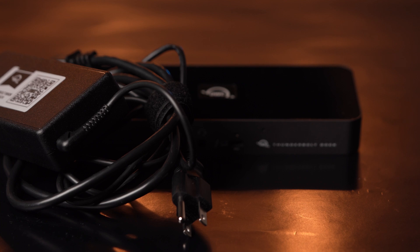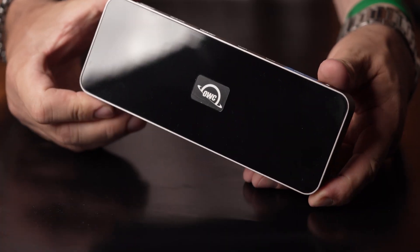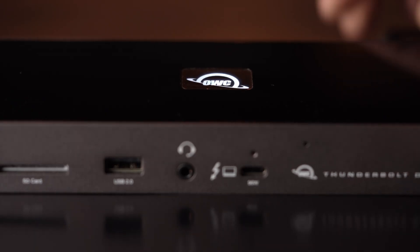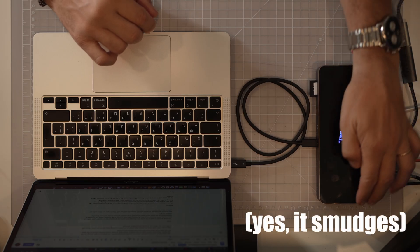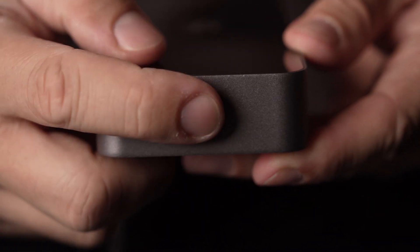OWC ships the dock with a power brick and cable and an 80cm Thunderbolt 4 cable. The dock has an aluminum finish, comes in a pretty compact profile, and features a light-up logo on the top panel. There are rubber pads on the bottom of the dock to keep it from sliding around on the desk.